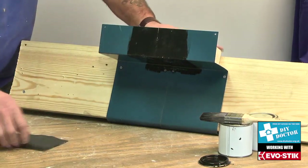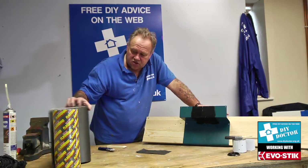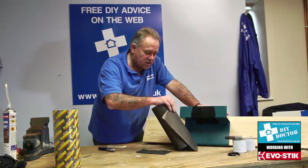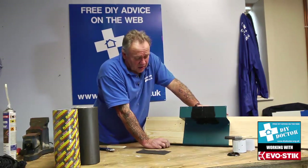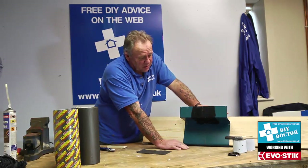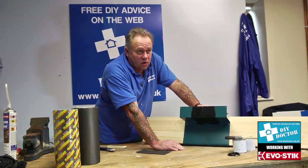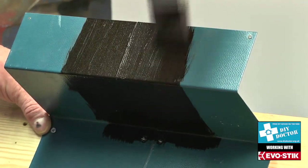I'll show you how we're going to apply that in a moment, but the first thing we do is use the primer. There are two little tins of primer with each of these 300mm wide packs. This particular roll is 3.75 meters long and 300 millimeters wide. Flashband will work without the primer but it gives you much better adhesion if you prime the surface first — make sure it's absolutely clean, no loose material, give it a wash down, even a wipe with white spirit to degrease it, then put the primer on.